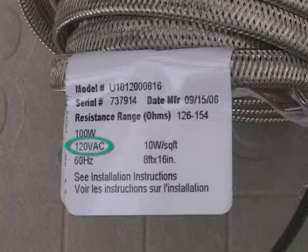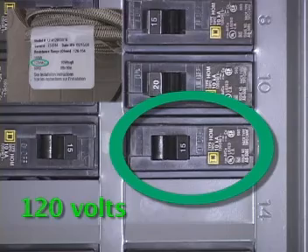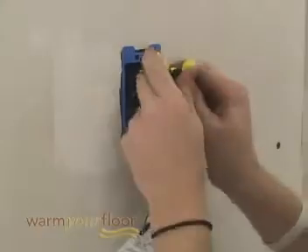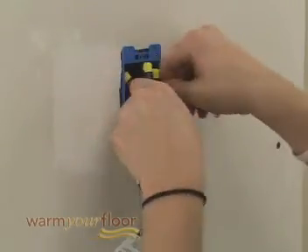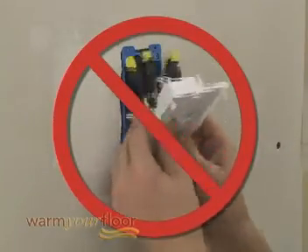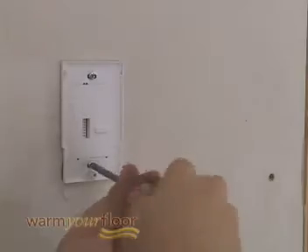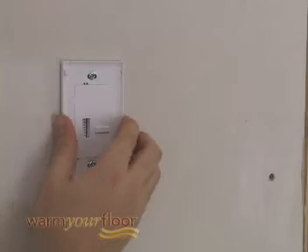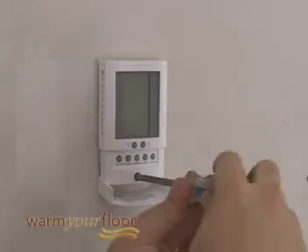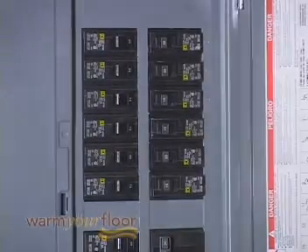Before continuing, make sure your power supply voltage matches the voltage rating of your floor warming system. Mount the thermostat. Carefully fold and press the wires back into the electrical box — don't use the thermostat to push them in because the connections might loosen. Secure the thermostat power module into the box with the mounting screws provided. Carefully snap the front module onto the power module and tighten the screw. Switch on the power at the main circuit panel.